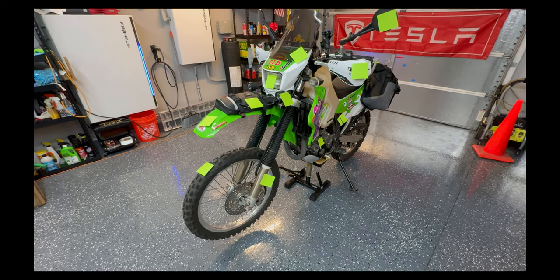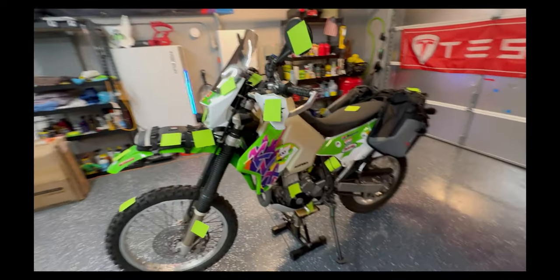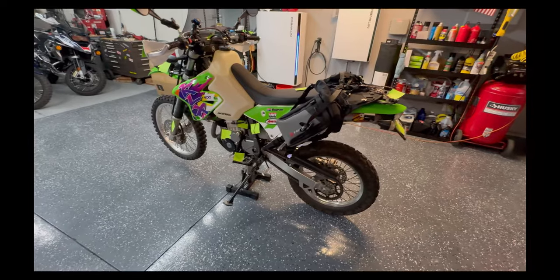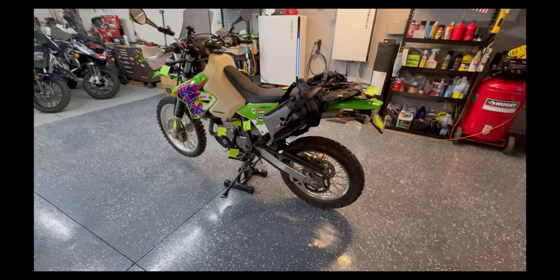You can see it over my shoulder with post-it notes all over it. I did a review of my modifications on my Himalayan last year the same way — plastered it with post-it notes and talked about each modification. Seemed like a decent way to do it. Anyway, let's take a look at the modifications on this guy — the KLX 400 clone.